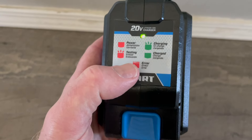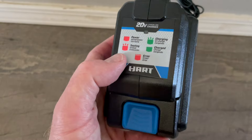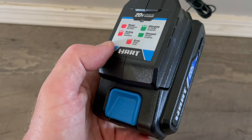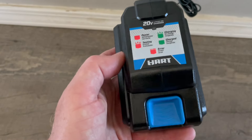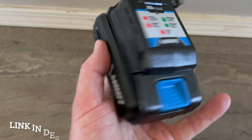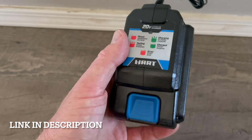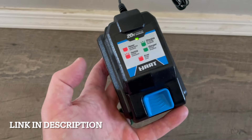Now if you do get a flashing red that's dot dot and then a long steady, that means you've got an error or your battery is actually bad and won't be able to take a charge — either from that charger or it may just be dead. So that's a quick breakdown. These Hart batteries are really handy to have around for your tool system. Hope that helps.